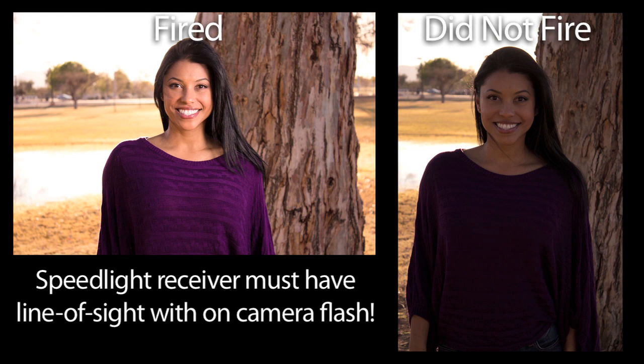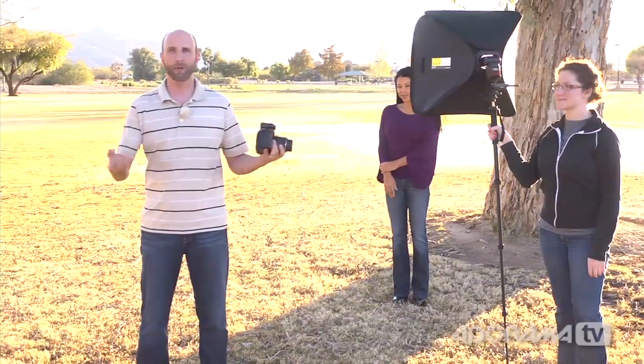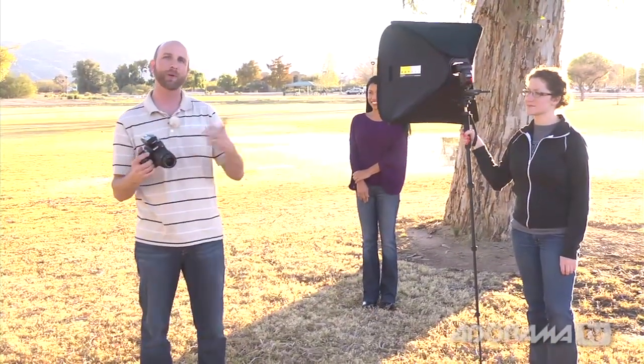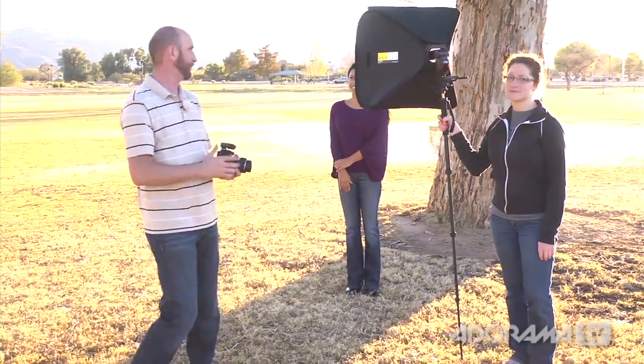So we're switching to the PocketWizard Mini and Flex. We've swapped in a Nikon with a Mini TT1 on the camera and a Flex TT5 on the SB900. Because it's a radio trigger, we don't have to worry about losing communication when tilting the camera or sunlight interfering. With the Mini and Flex — or the built-in remote control on compatible cameras — you can use all your flash's normal functionality: flash exposure compensation, balancing for the background, all of that. We'll shoot a few pictures of Claudia, then demonstrate a fully manual setup.